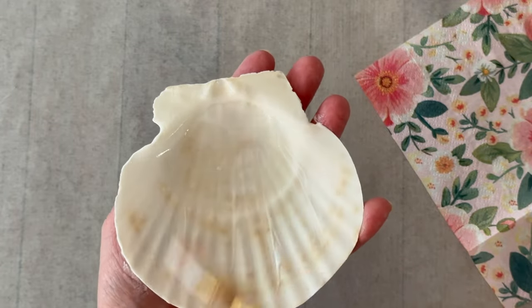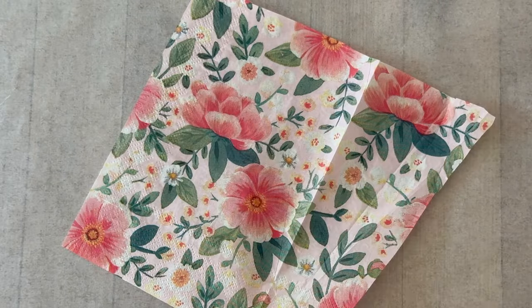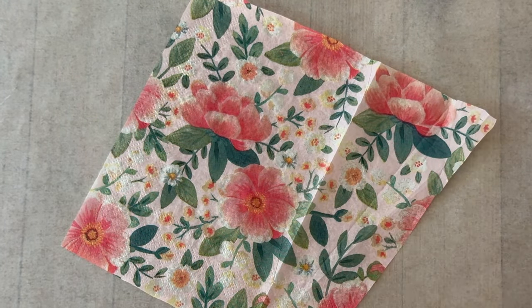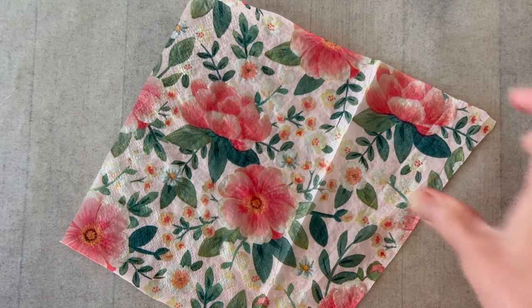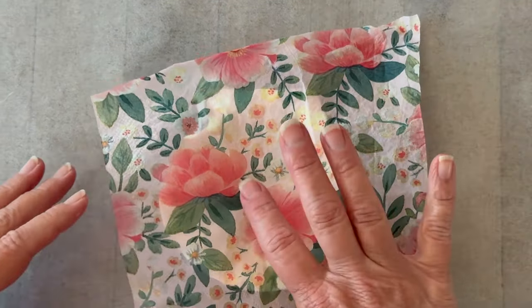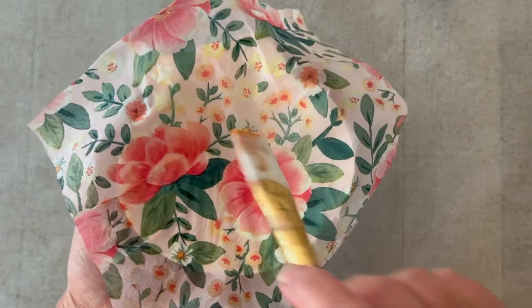Apply your Mod Podge directly to the inside of the shell — again, this is Satin Mod Podge, but you could use matte or gloss. I'm going to spritz my napkin with a little water; that will help with the wrinkles and help it smooth over those curved edges. Then just use your fingers to gently tap it into position.